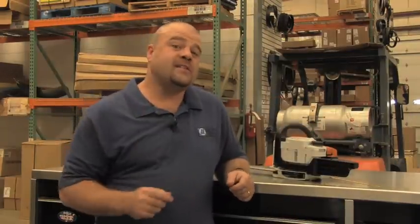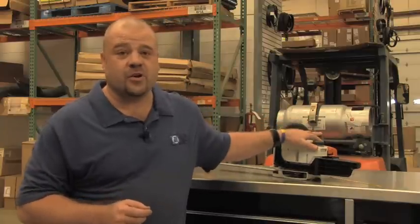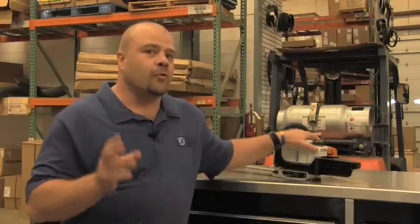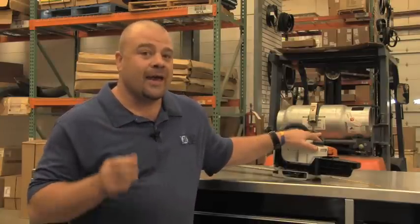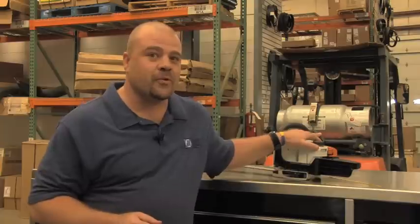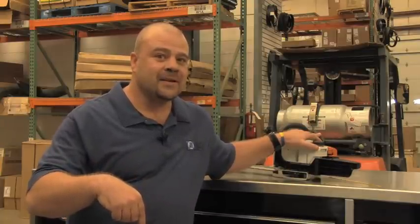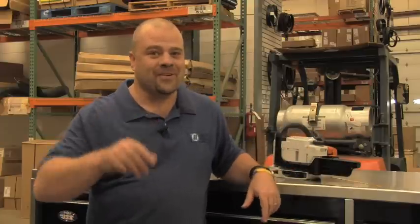And folks, that's how you maintain your chainsaw — basic maintenance. If you have questions about any other models of chainsaw, because there's a lot of them out there and they're all different in their own respect, please don't hesitate to send us an email at askjoe@jamesriverequipment.com or visit us at our website. And until next time, remember — if you don't know, ask Joe.